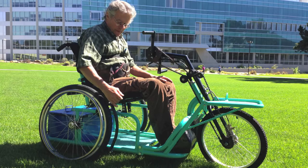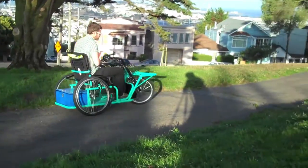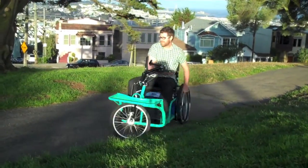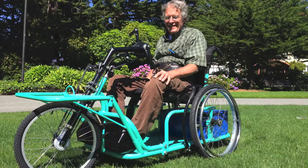The Whirlwind Cargo Hand Cycle Tricycle is a multi-purpose mobility device providing opportunities for riders to carry cargo over greater distances than may be comfortable with wheelchairs. This video is an assembly instruction video.